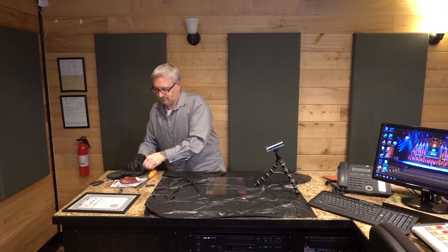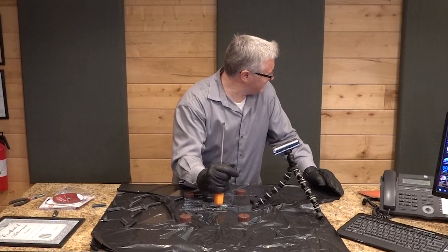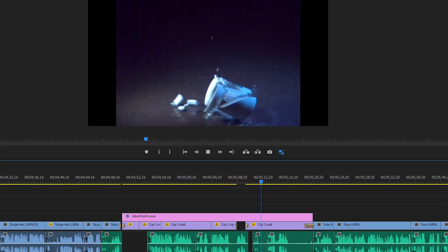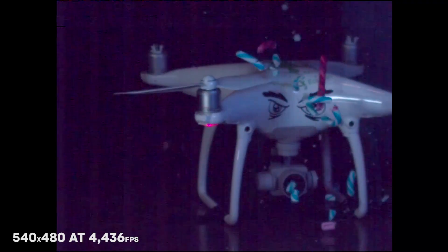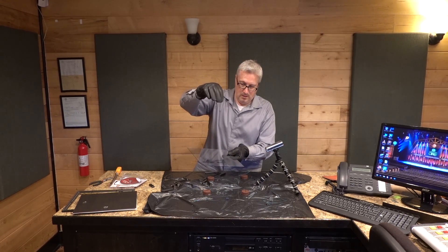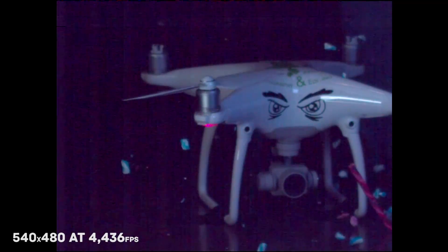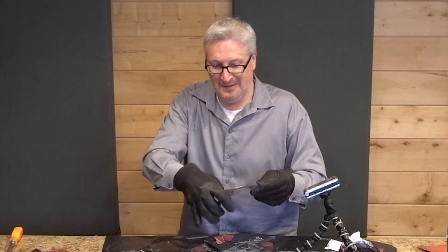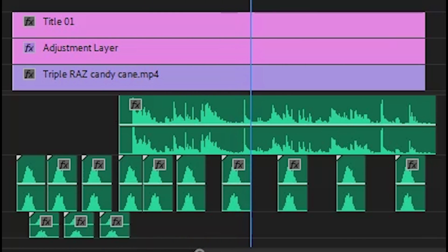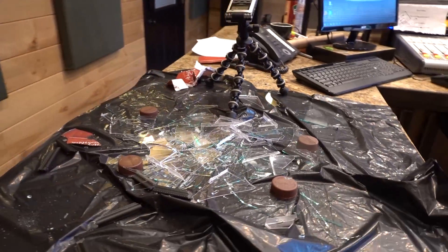Now I'm going to get some broken glass sounds. That was a good one. This is all good stuff, and you might be thinking: Ken, why don't you just go online and get those sound effects that way? Well, this is more fun — breaking stuff, don't you think? And besides, I can customize the breakage that I want for each little segment.